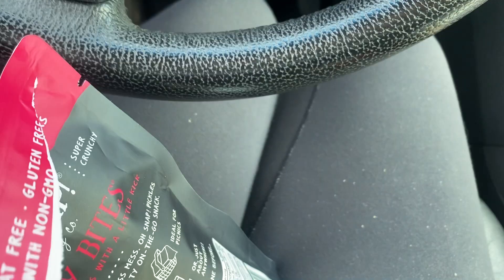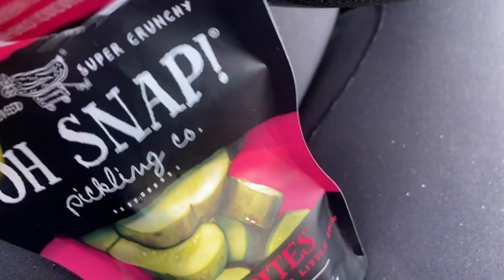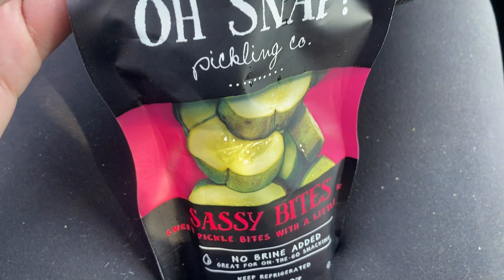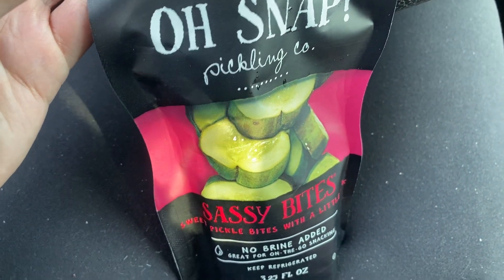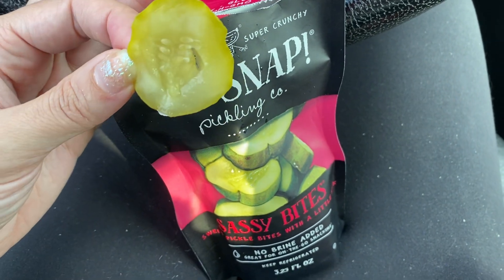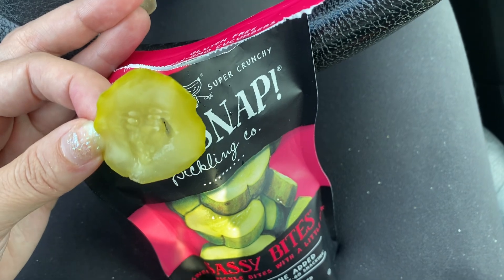So this flavor, the Sassy, is a little bit sweet and a little bit spicy, which is really fun. I prefer this to the just plain spicy by far. That little bit of sweetness gives it a nice contrast, and I think it just tastes so good with a sandwich.